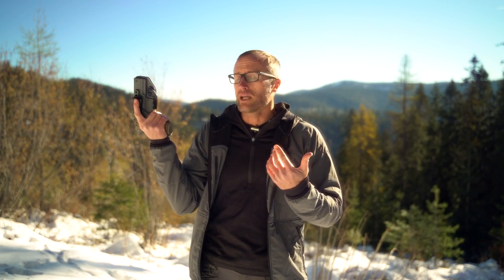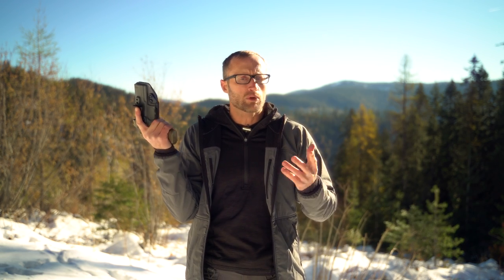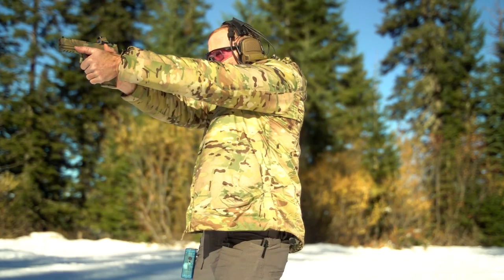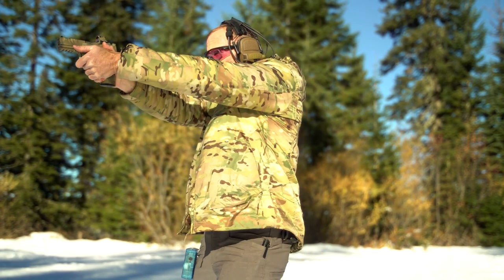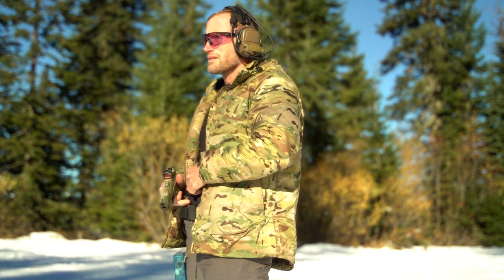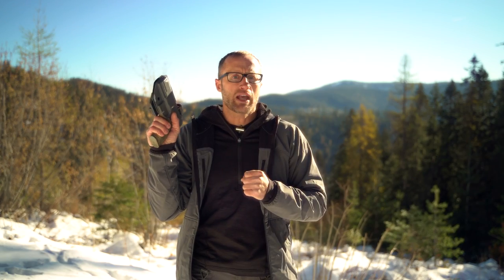If you're in the market for an in-the-waistband holster, check these guys out — pretty affordable, about 60 bucks. There are a number of different options: obviously gun and light combos, different clips, the claw, and different colors, as well as left- and right-handed versions. Links will be down below.